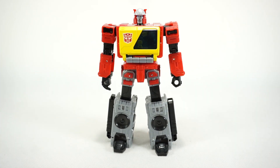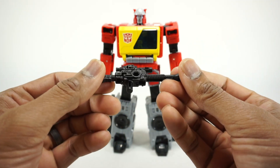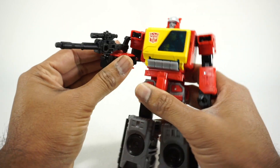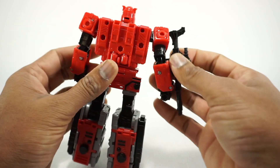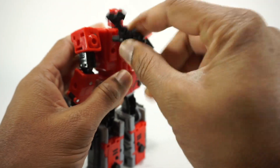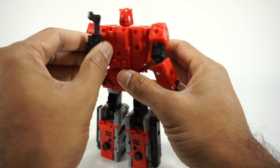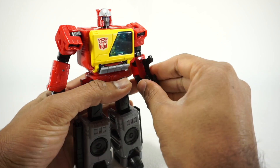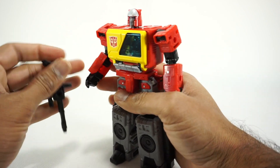Blaster comes with his blaster accessory, molded in black plastic. It fits into his arm and looks really nice. You can also peg it anywhere on his back — there are all sorts of ports and pegs, just like other figures in the line — so he can stow it, or you can put it in the other hand.